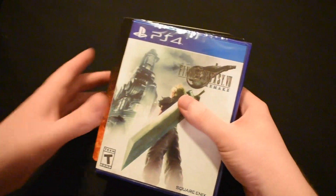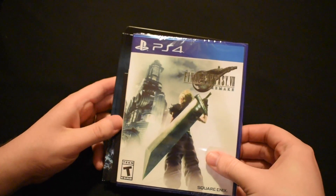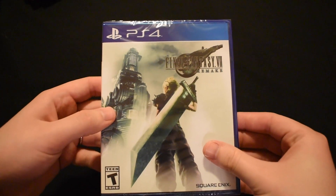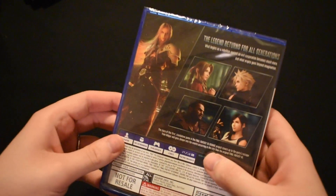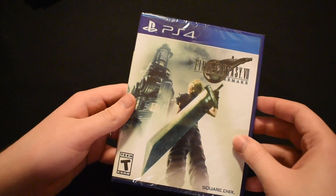I wanted to get the bigger version but it cost like three hundred dollars and I just don't have the money. Here's the game, and I love that they went with the original box art but with a modern take on it that makes it feel so nostalgic. On the back it's got the same artist as the back of the deluxe box, but I think it's sleek and it does the job. I cannot wait to play this game.